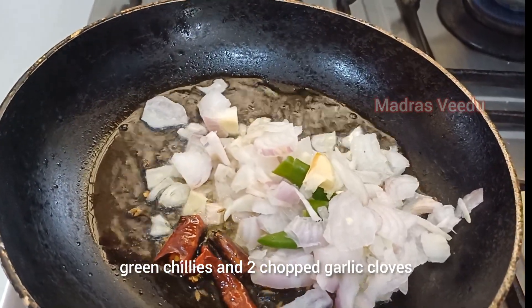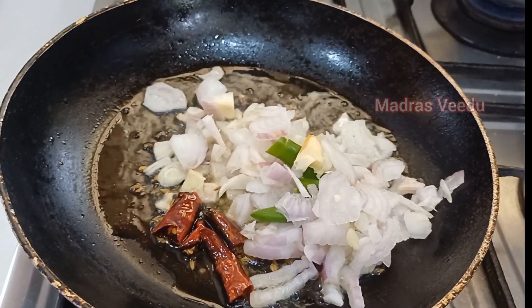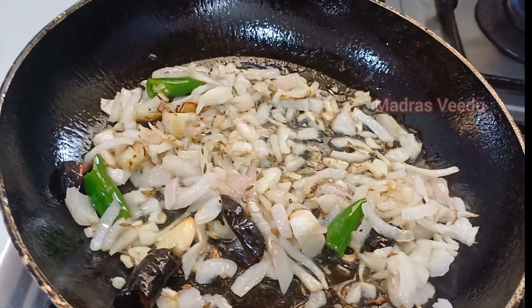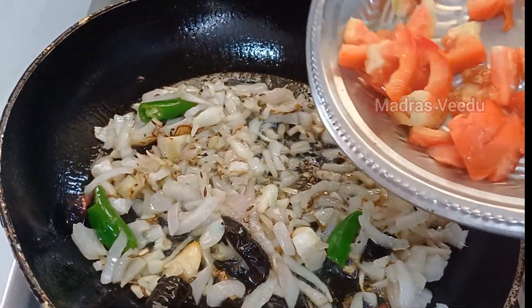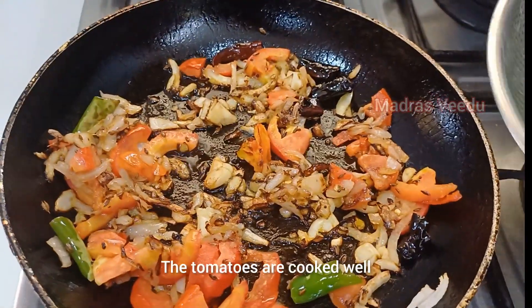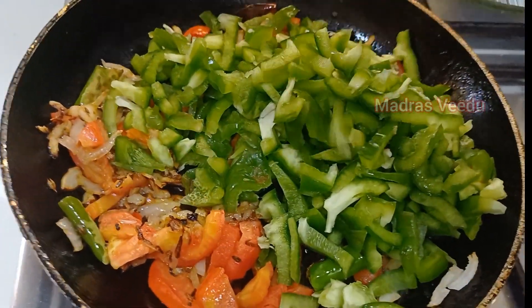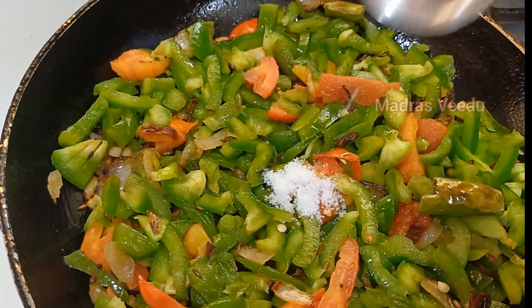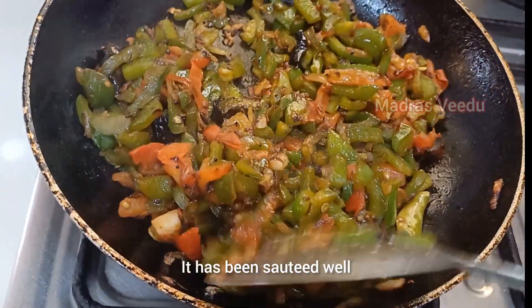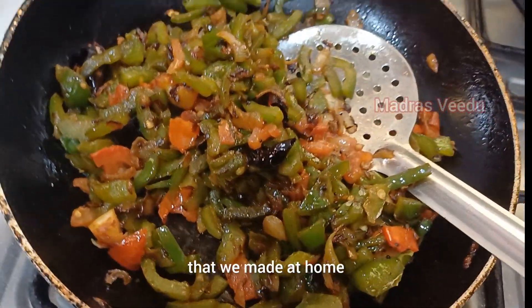Add 2 tablespoons of salt. Add a lot of salt.